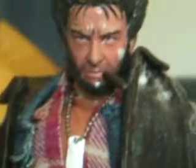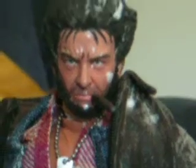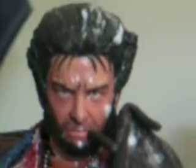He's got a jean vest made from jean material that I had laying around, and a flannel shirt. The dog collar came from Sigma-6 figures.